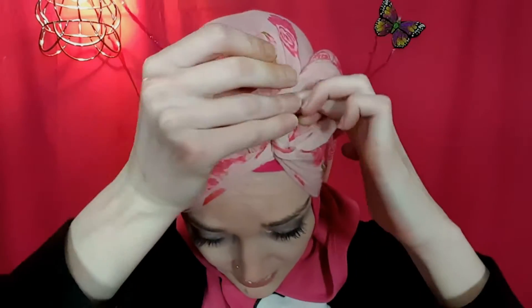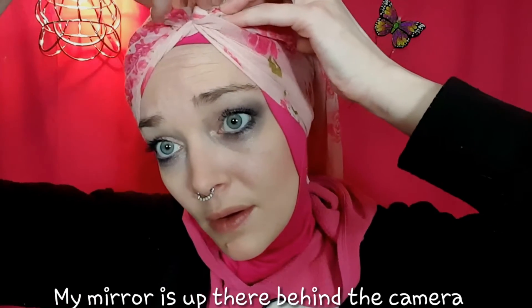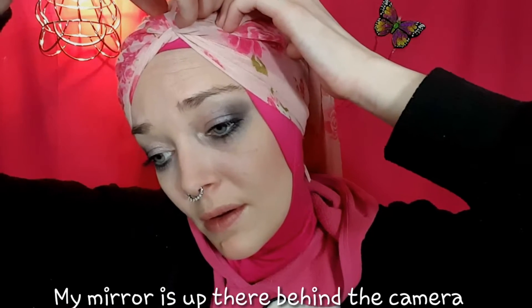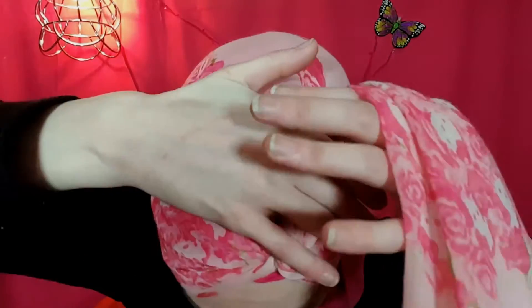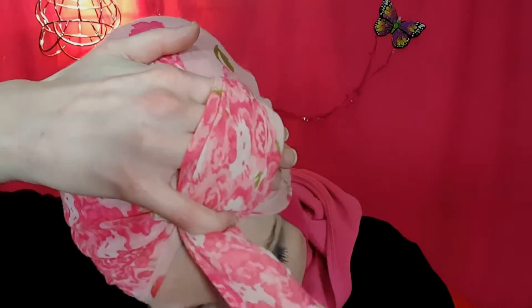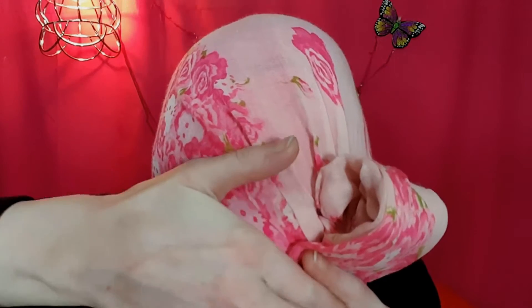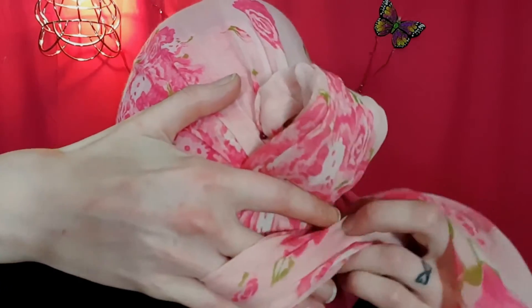Twist like so, and this is where the pin goes. I'll use a very bright coordinating pin so we can see easily. Make sure the pin is secure — it is detrimental for making this bow stay. Then again we make the three fingers, take the fourth, put three fingers out and start again here with three fingers.